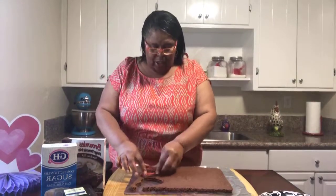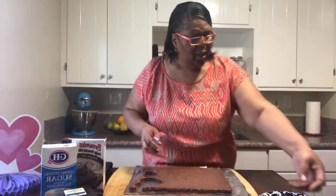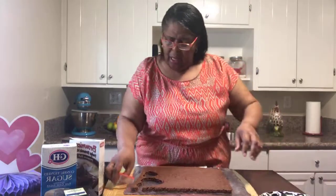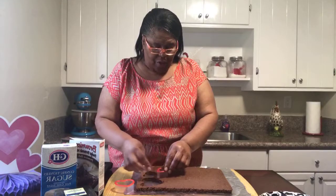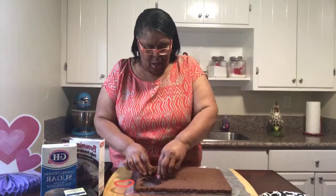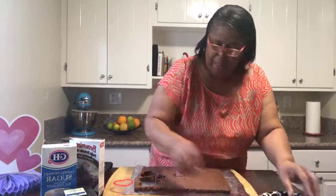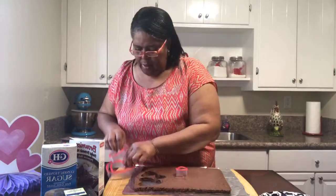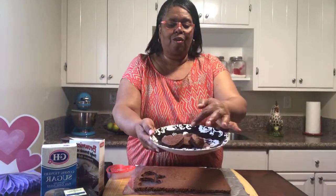I hope that wherever you are watching us today, you are warm and safe. Here in Cali it's kind of warm today, so we're enjoying this warm weather. I just make a few impressions here, cut it out, and place the hearts on the plate. Let me set my hearts to the side so you can see exactly what I've done — I made three different shapes.